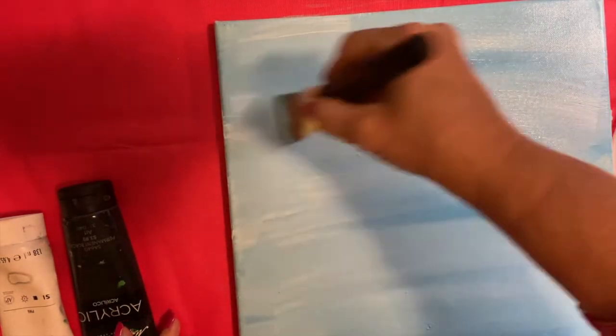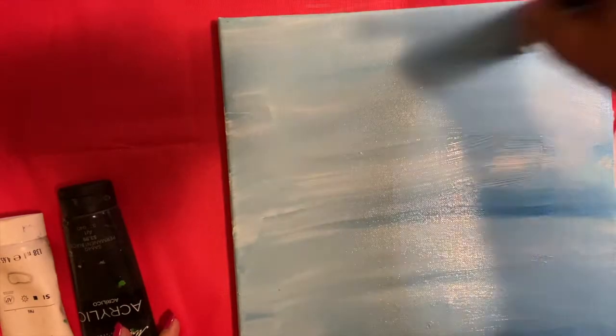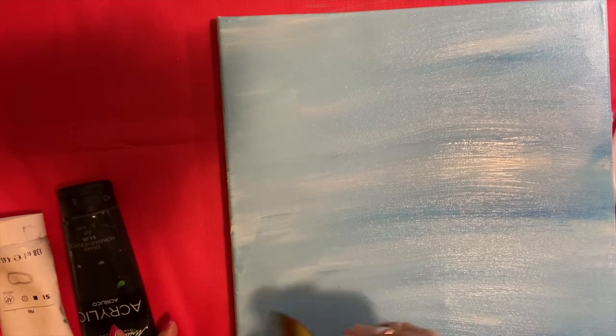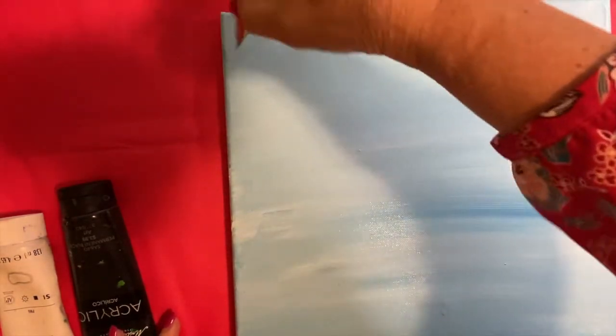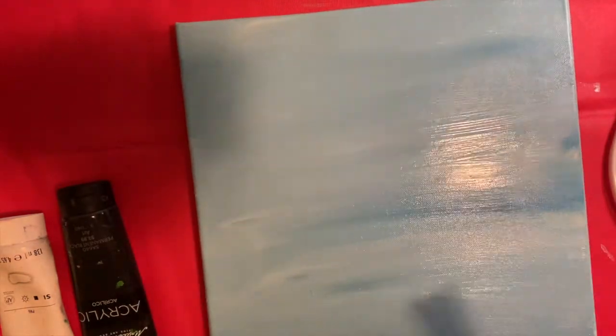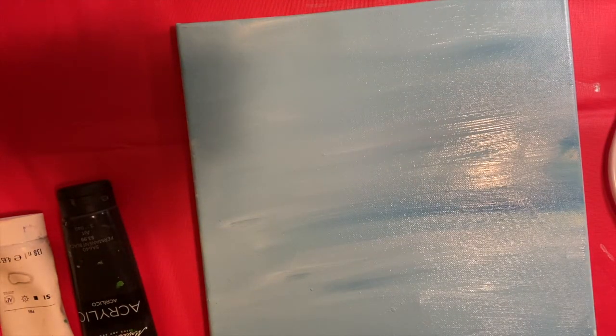Canvas boards have a little roughness to them, so sometimes the paint catches and won't cover it. Make sure it's all covered — sometimes you can see after it dries that it wasn't covered, so have them go back and touch it up. If you have a stretch canvas, one thing you can do is paint the sides of your board so you don't have to have a frame. I'm going to let mine dry and I'll be back in a few minutes to tell you the next step.